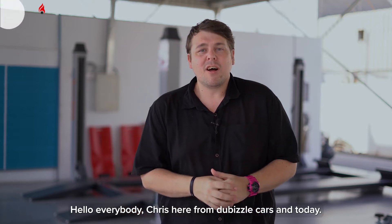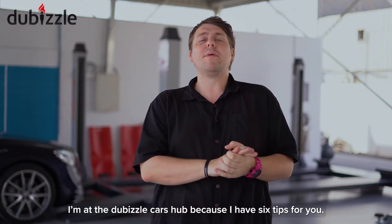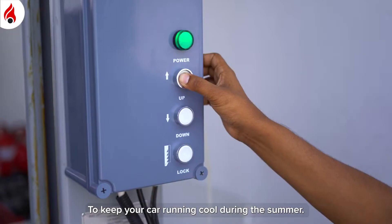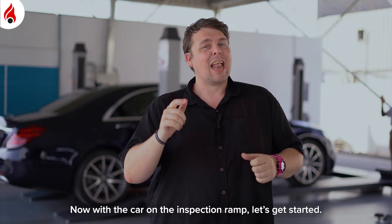Hello everybody, Chris here from DeBizzle Cars. Today I'm at the DeBizzle Cars hub because I have six tips for you to keep your car cool during the summer. Now with the car on the inspection ramp, let's get started.